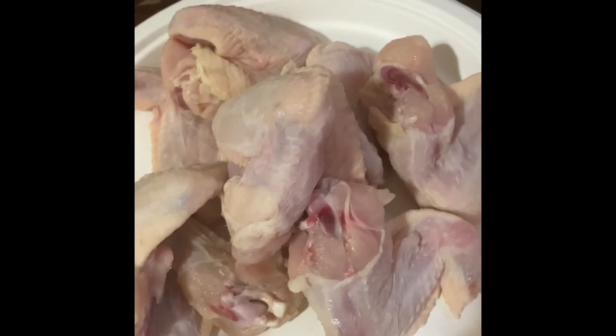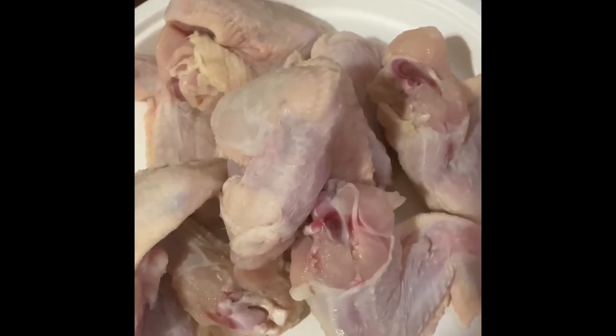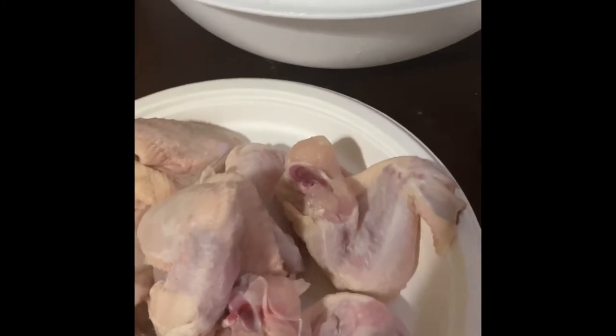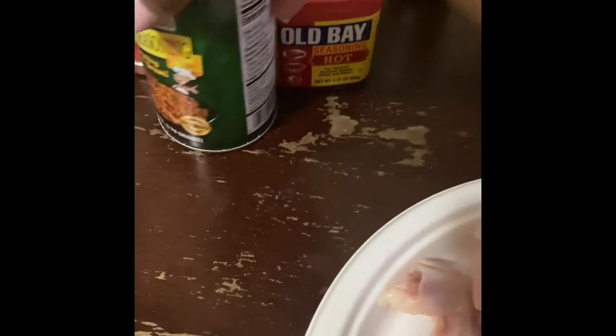You want to get a bowl so you can add the seasonings to your chicken. These are the seasonings I used — you can use any seasonings you want, but I like to use these. I use creole seasoning.